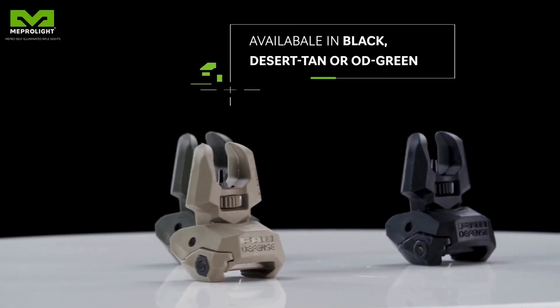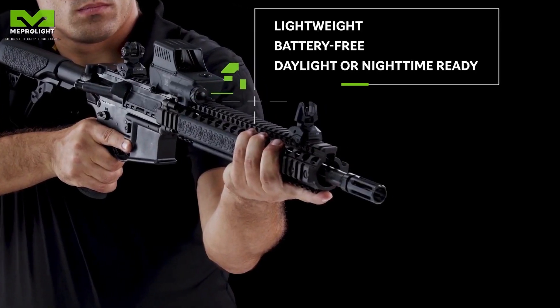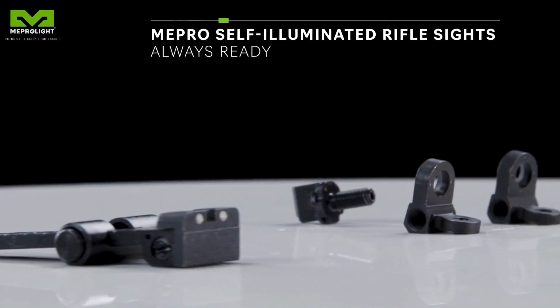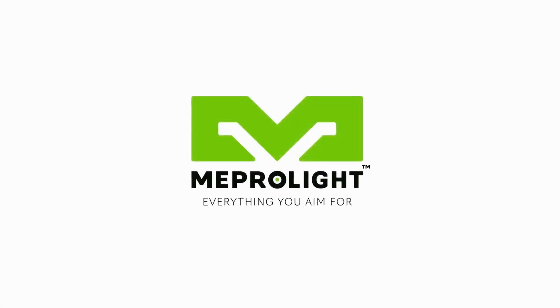They are available in various colors. Lightweight, battery-free, either in daylight or nighttime — be rest assured, the Mepro self-illuminated rifle sights are always ready. Meprolite. Everything you aim for.